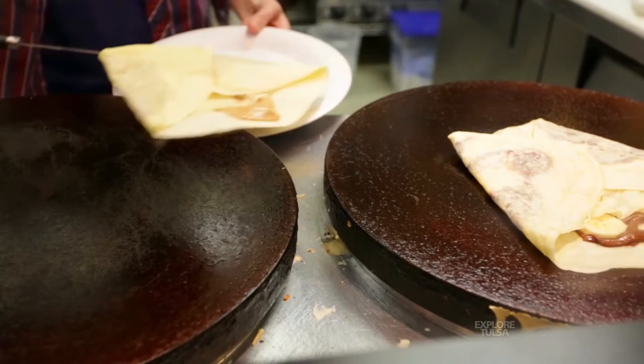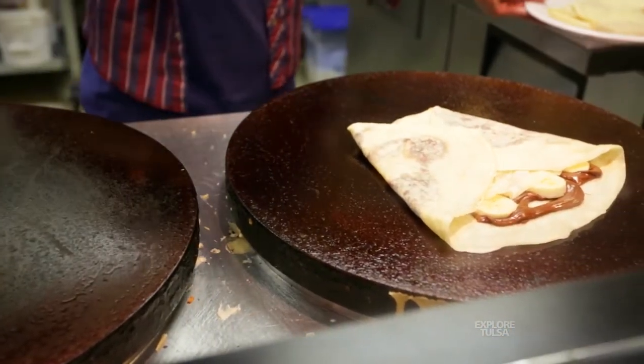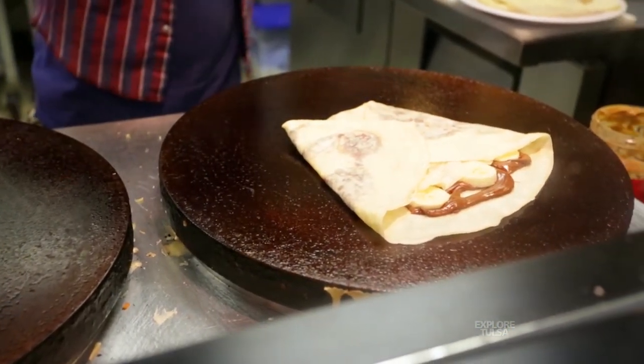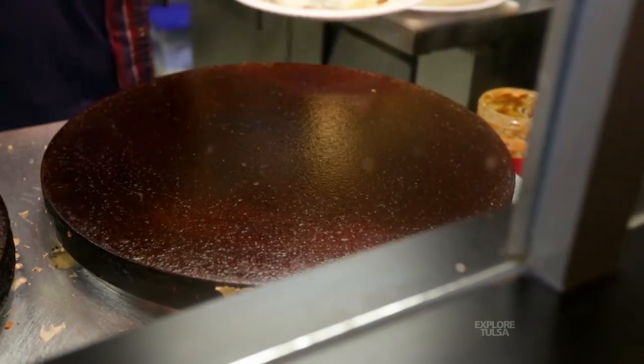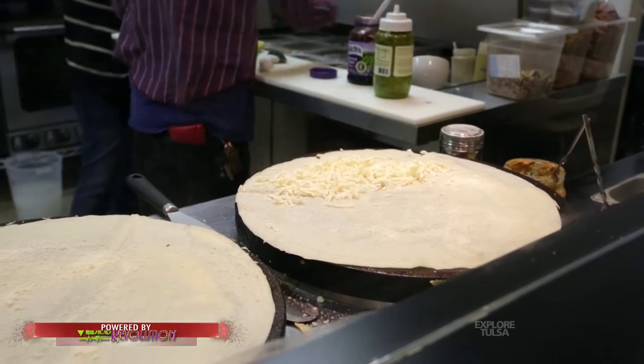We first had the idea to do crepes. When we looked in this area, we noticed there wasn't a creperie around. And when I lived in Vancouver for a short while, there was one right around the corner. We thought that'd be a great thing to add to downtown Tulsa. They're still fast, just like a sandwich shop, and we thought it'd be a nice addition.